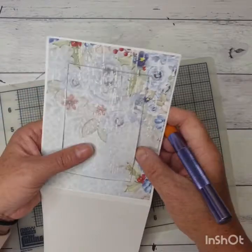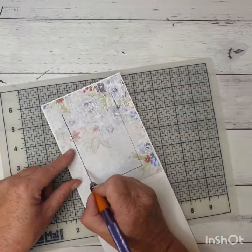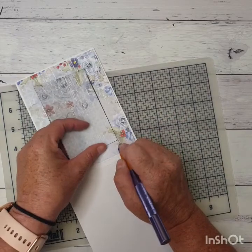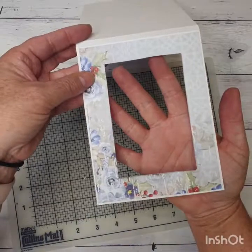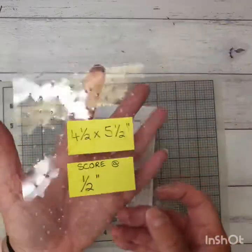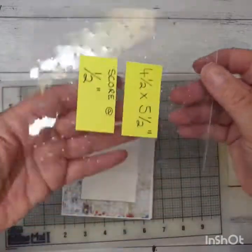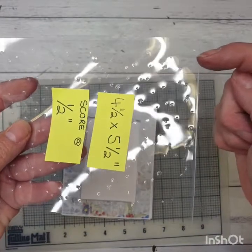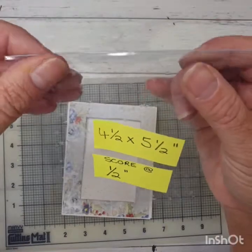I haven't quite cut through on that corner so I'm just going to go back and do that. There we go — there's the little window cut out in the middle. Now I'm going to go ahead and do the acetate. The acetate I've cut down to 4 and a half by 5 and a half, and I've placed the long 5.5 inch side along the top of my trimmer or scoreboard. I've come in half an inch and scored down there — it's a bit hard to see but there is a score line of half an inch.